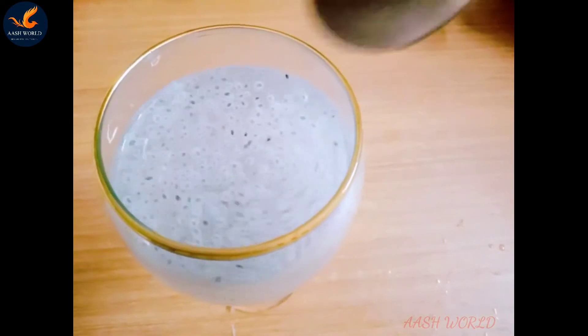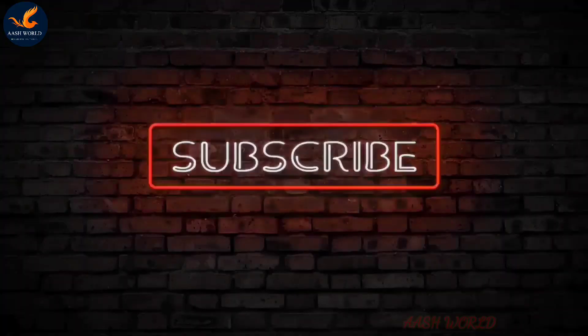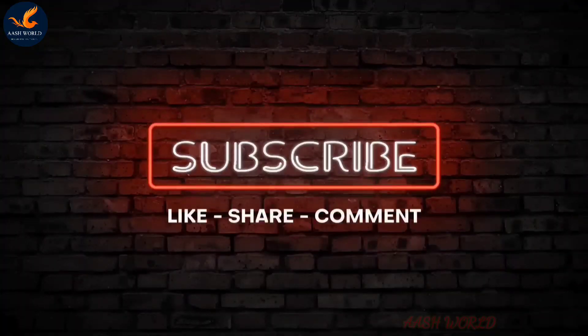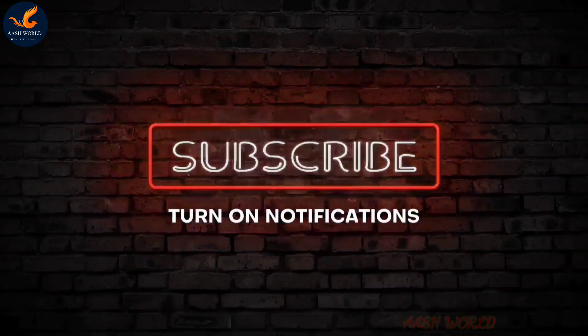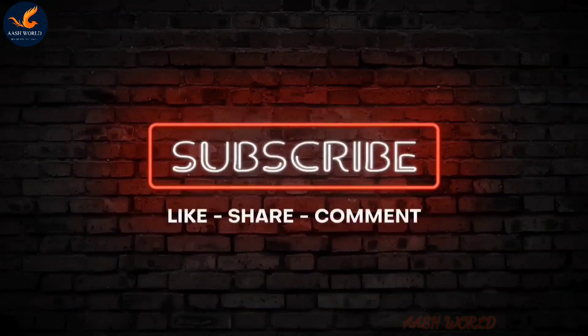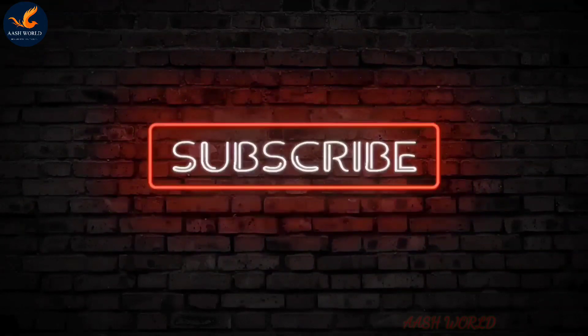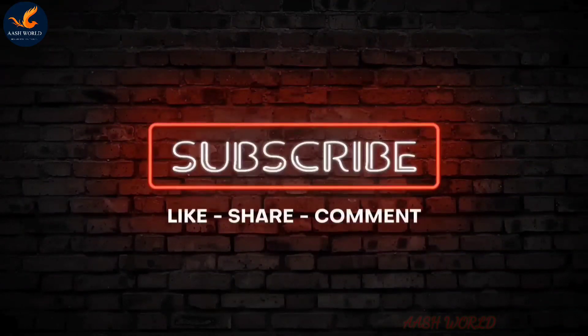Let's try this for a while. Please like, comment, share with your friends and family, and subscribe to my channel and press the bell button for my future videos. So stay safe, bye bye!